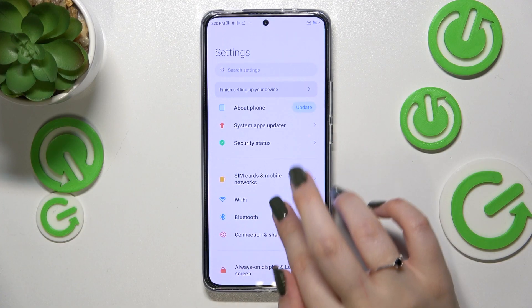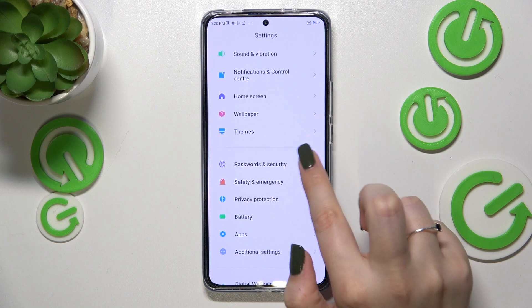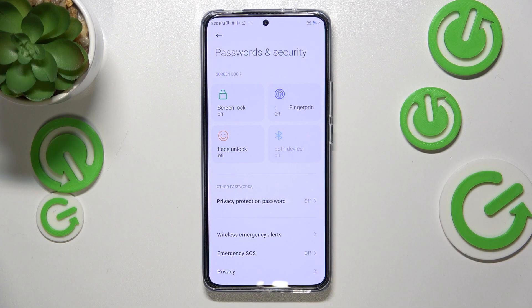First of all, let's open the Settings and here we have to scroll down to find Passwords and Security. Let's enter — as you can see here we've got the whole section with available screen locks.